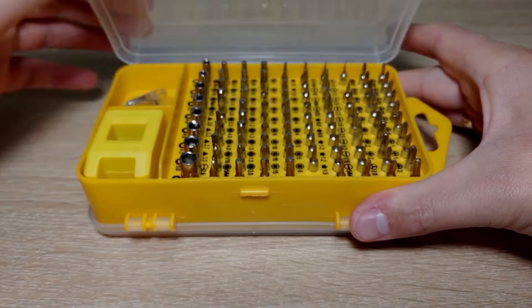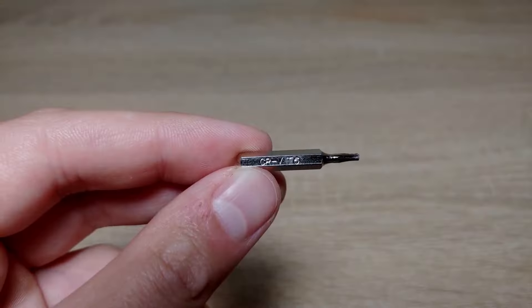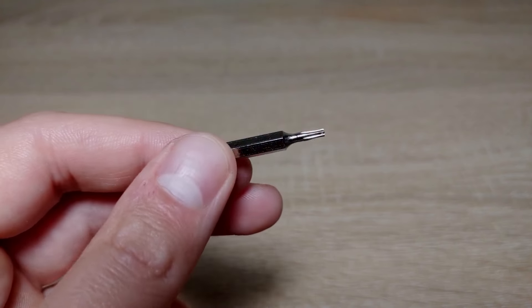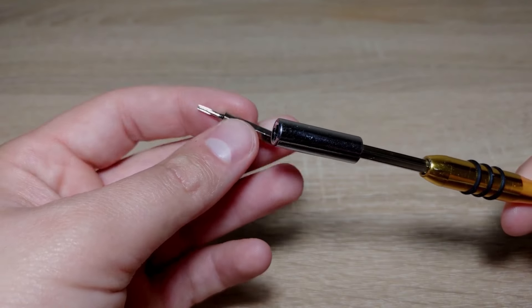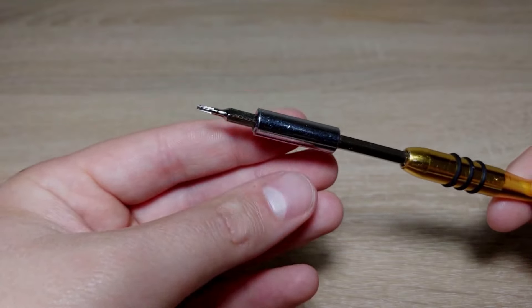For this you need to have a special screwdriver and screwdriver bit. A T6 bit is perfect for a laptop hard drive. A classic screwdriver is not effective and I do not recommend using it.